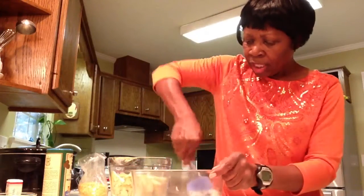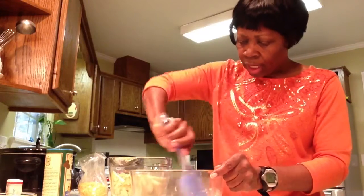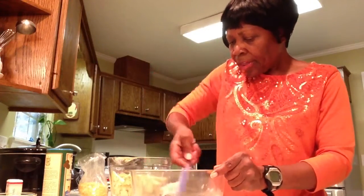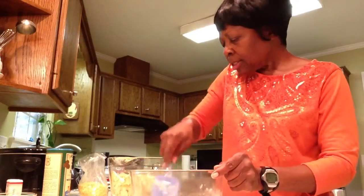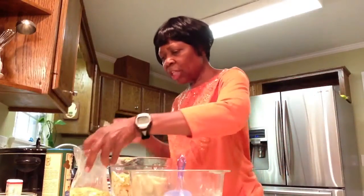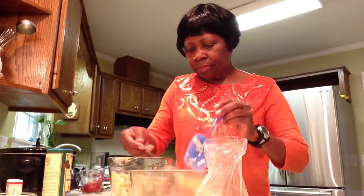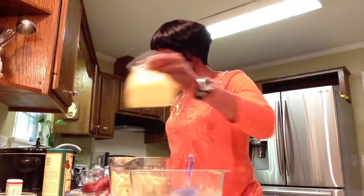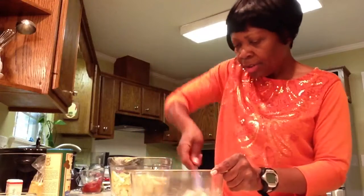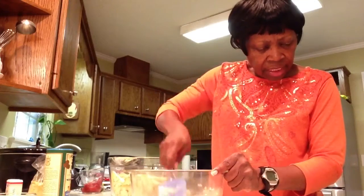I'm not going to use a lot — I'm going to use half of what the recipe calls for because I try to cut down on salt. Then I'm going to put something in that the recipe doesn't call for: since a lot of eggplant recipes use cheese, I'm going to add some nutritional yeast flakes, just to give it more of a cheesy flavor. All right, so everything's in there.